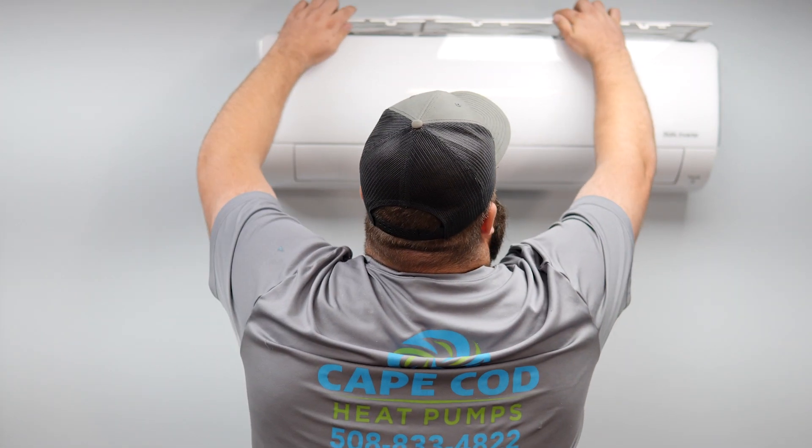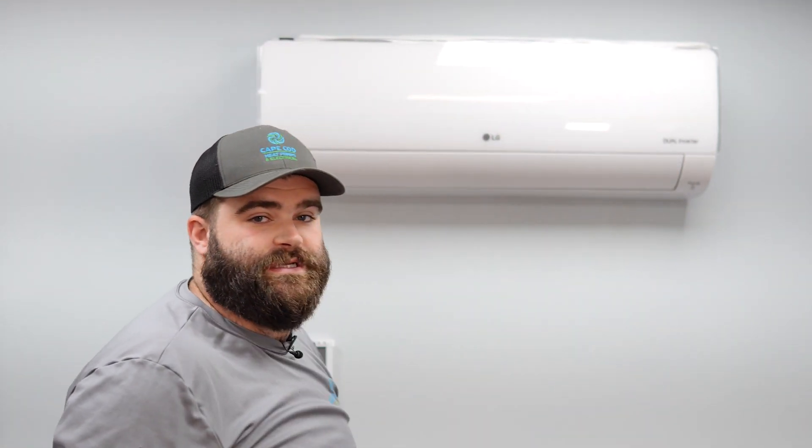Here at Cape Cod Heat Pumps, what we recommend is a yearly maintenance for your system, along with your standard filter checks. We also recommend having us come out to do a full service cleaning. That cleaning entails removing the covers of your system, covering them in a specialized bag, cleaning them off with a specialized cleaner and a specialized power washer to make sure we're removing all that gunk and buildup.